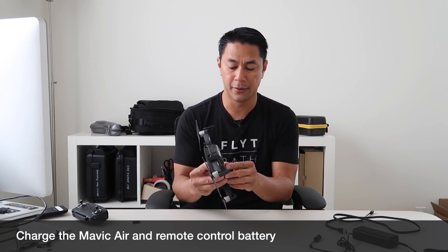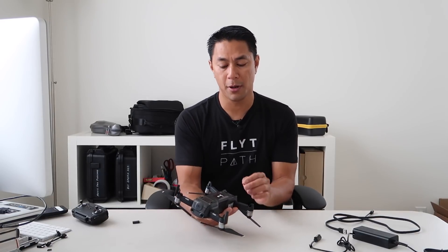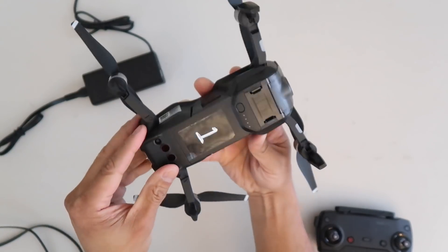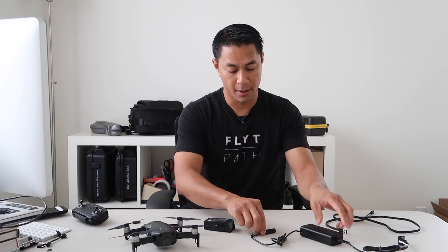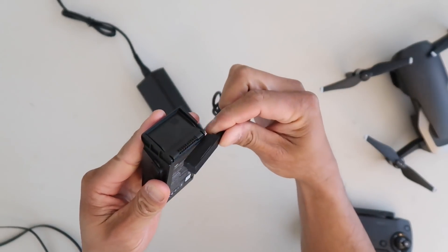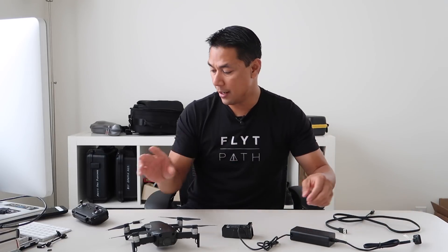Next we'll charge up the batteries. You want to make sure you have fully charged batteries before powering it up as well as before doing your software updates. To charge them up, remove the battery from the DJI Mavic Air — there are two tabs on each side of the battery, pull those down and the battery should pop up and out. Then grab your charger and plug one end into the battery cable.